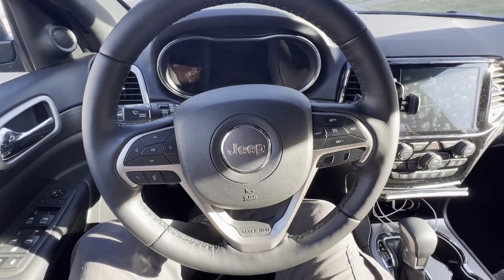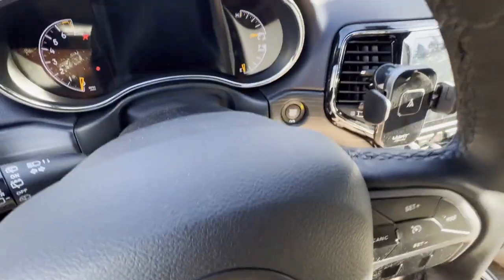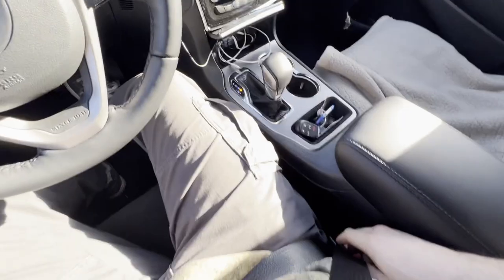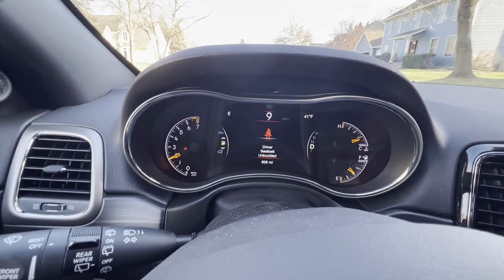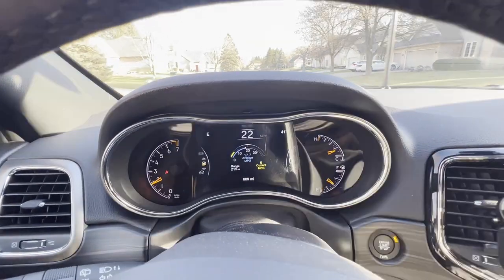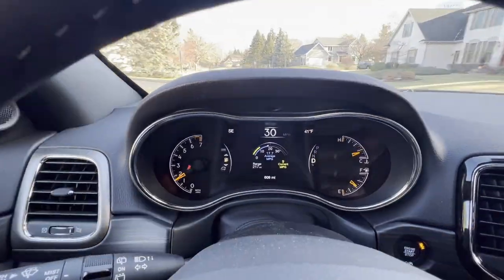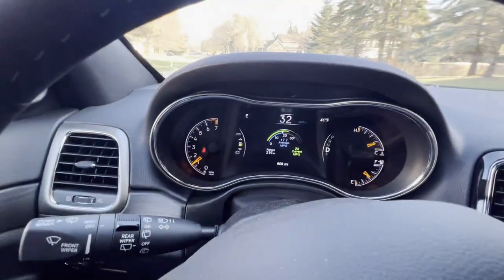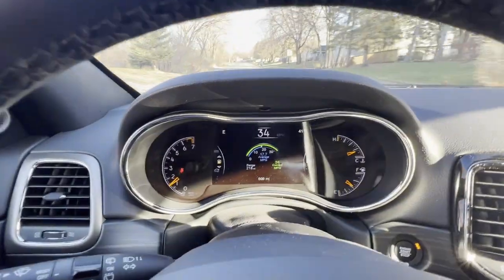Now that we've done it again, it should in theory be disabled. We're going to go ahead, start up the Jeep, put it in drive, and I'm going to unhook the seat belt. We'll start rolling — as you can see, it still shows that it is not buckled, and it's still showing in the dash, but that goes away after a second. You will always have the small light in the tachometer that won't be going anywhere, but as you can see, there's no chiming going on. So there you go.